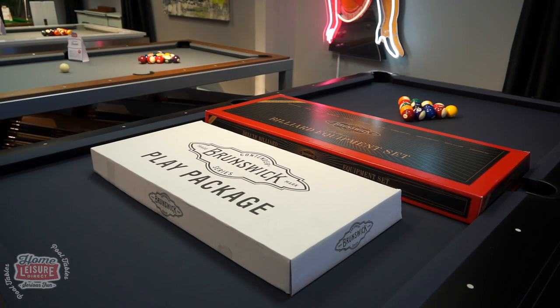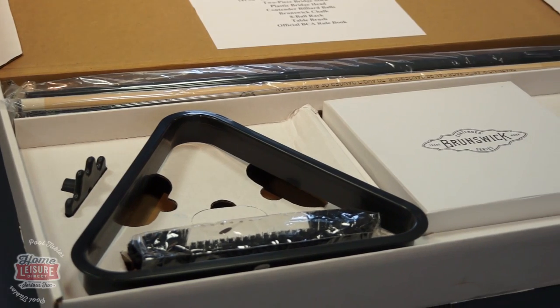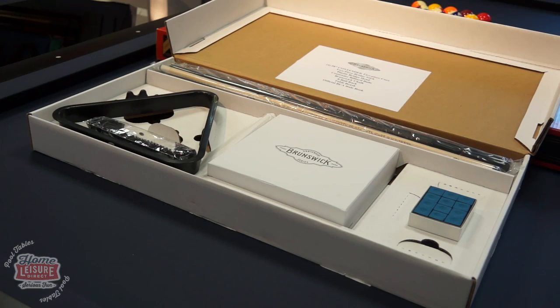In addition to the table itself, you will also receive this special Contender Pack from Brunswick, free of charge, which includes everything that you need to get started immediately, including a triangle, table brush, four cues, aramith balls, chalk and a two-piece bridgehead.